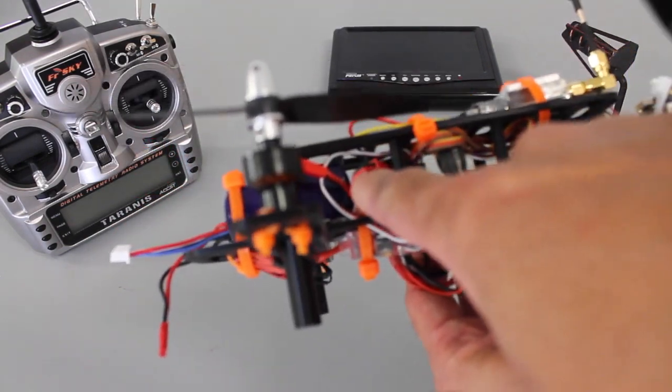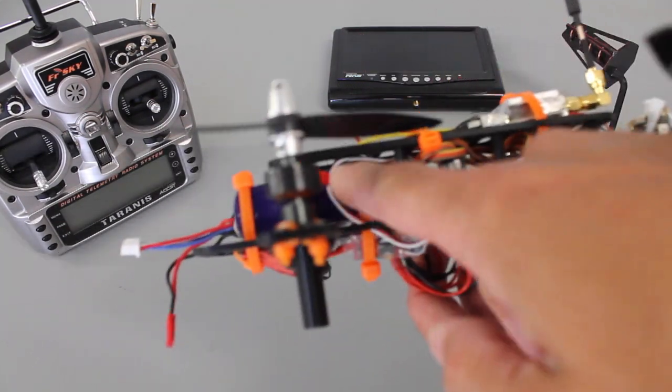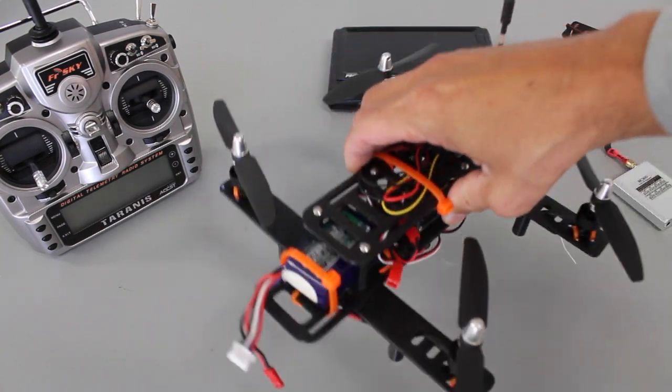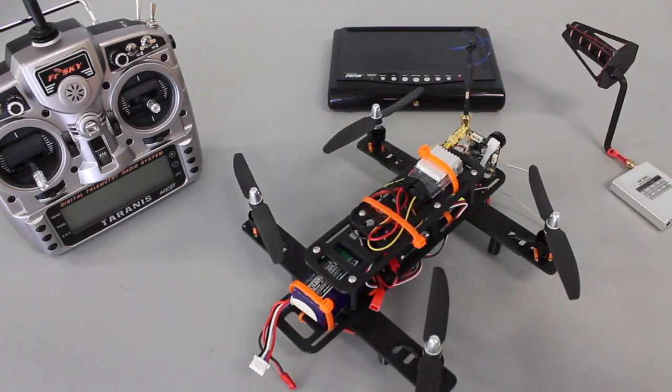One of the JSTs goes to my FPV system, just in case I want to pull that transmitter and camera off, and the other goes to the battery. So one battery — an 850 milliamp 3S LiPo — powers the ESCs and motors as well as the FPV system.